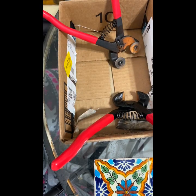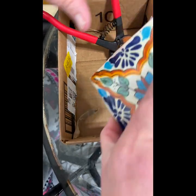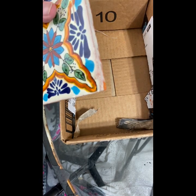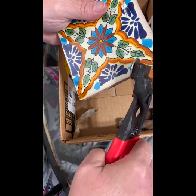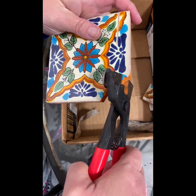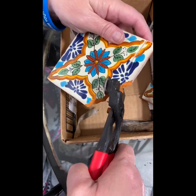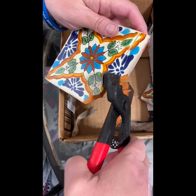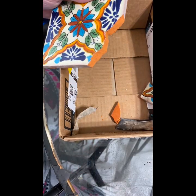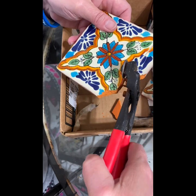Then came the process of cutting the tile. I had to make sure I wore safety glasses because those pieces go flying. I did get a couple types of tile snippers and cutters to do the cutting. Like I said, this is the first time so it's a learning process. If I had to do it again, I would cut things differently. I would definitely wear some tough gloves because it was pretty sharp and I did get a couple nicks — I should have put on gloves.